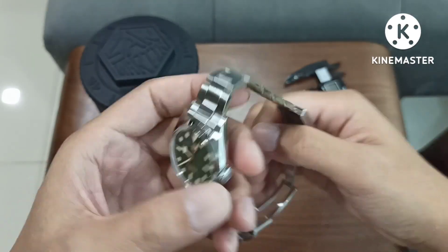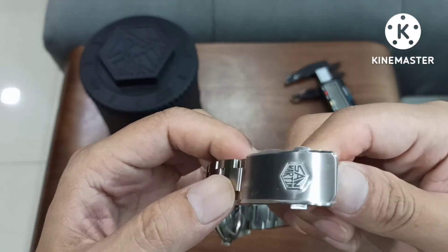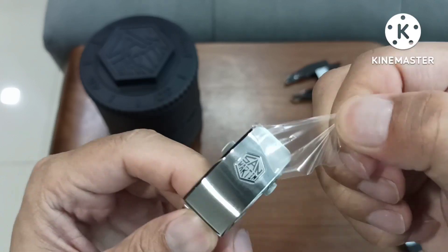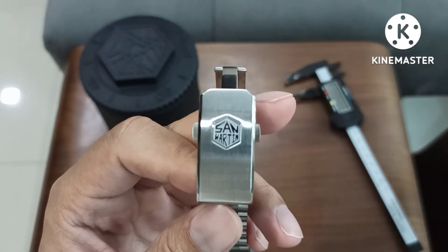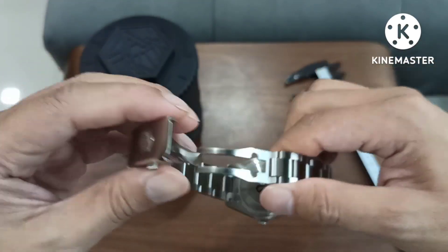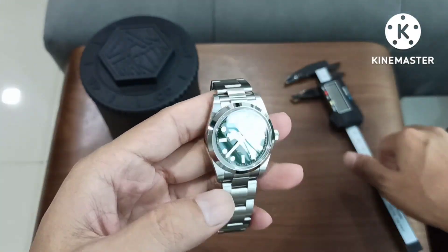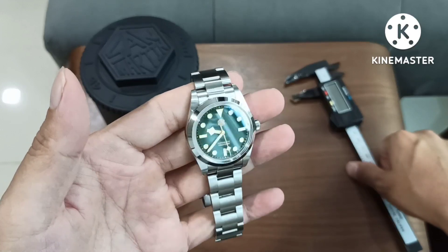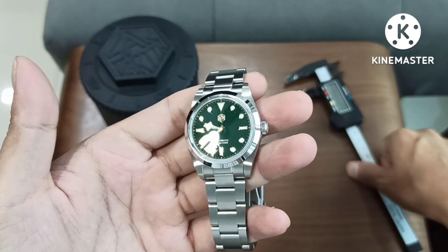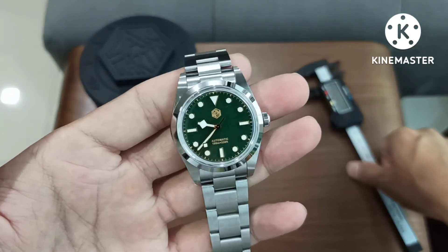Alright, I have peeled off most of the stickers from the watch. There's one more here. I'll take it off for your viewing pleasure. San Martin's hexagonal logo with their milk clasp. Alright, just look at the watch.